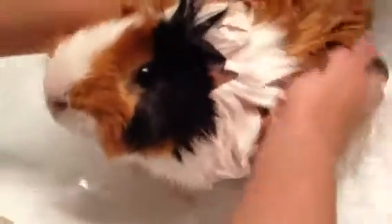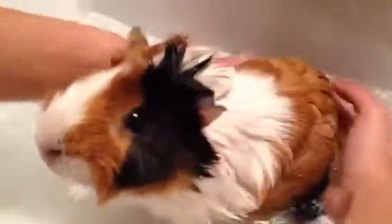What I'm probably going to do is rinse out this water and rinse him one more time, that way we can make sure we got all the suds out. Get under his belly — you don't want that to be too soapy either. You don't want to leave any kind of soap residue on them.